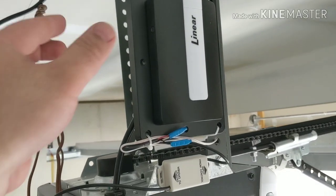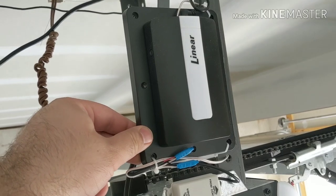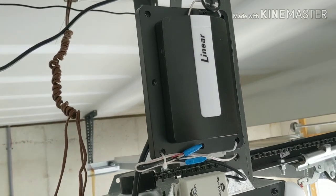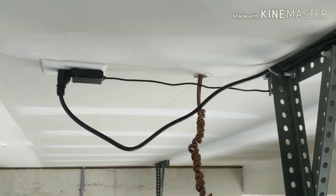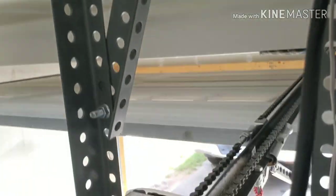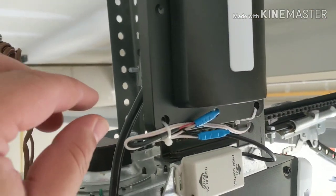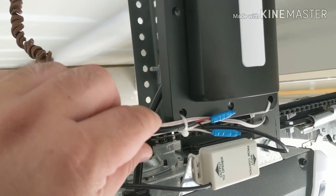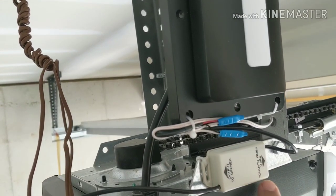I stuck to the theme of using zip ties to mount my linear Z-Wave controller. I connected the power pack and strapped that off so the wires do not get caught in the gears and the chain. The dry contact output of the Z-Wave controller I connected to the input of the 736Q.